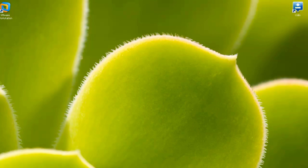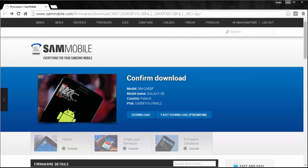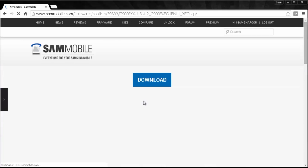The first thing you'll need to do is download the update. Head on over to sammobile.com — if you don't already have an account, make one; it's completely free. I'll leave a direct link to the download page in the description box below. Hit Download and you'll get a confirmation page, then hit Download again. This is a pretty big update at 1.4 gigabytes, so make sure you give it plenty of time.